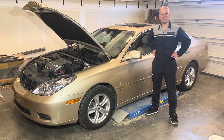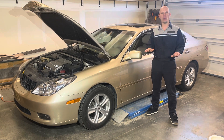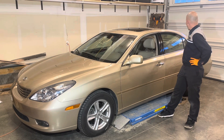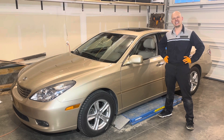Hey all, welcome back to the channel. Please remember that while I did work as a dealership master technician for 17 years, I'm currently in no way whatsoever affiliated with any automotive manufacturer. All opinions expressed in this video are my own and any and all trademarks are the property of their respective owners. Today I'm going to show you how to replace the outer taillight bulb on this 2003 Lexus ES300.